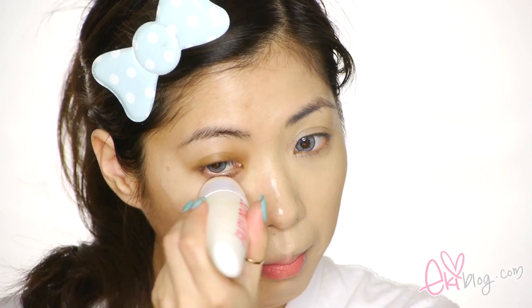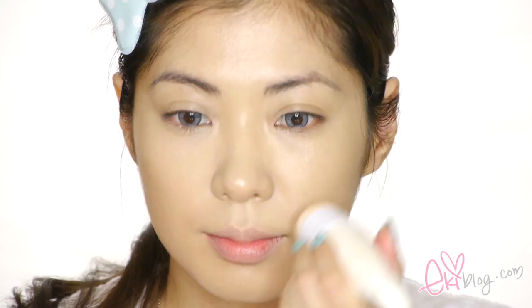Starting out the tutorial with Fairy Drop BB Cream. My right side of the face is already done, now filling out the left side. The sponge applicator makes it really easy to apply the BB cream. The shade I'm using is Light Ochre, and it doesn't have any gray undertone like most BB creams, so it matches my skin really well.